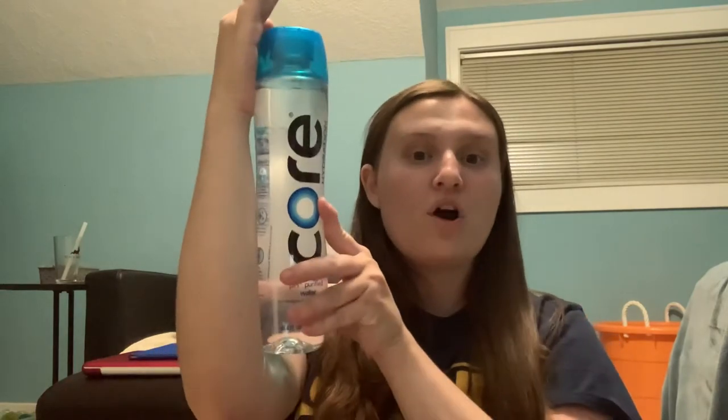I'm going to just go through what it is and then try it for you guys. This is Core Hydration and it has balanced pH and it's purified water. It has electrolytes and minerals for taste. And it is 30.4 ounces, so this is pretty big — it takes up most of my forearm. It's so slim compared to how big it is.